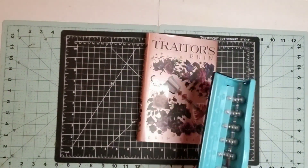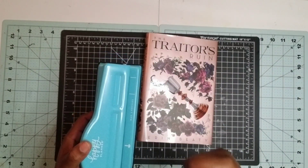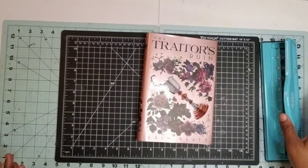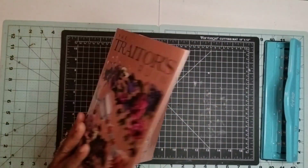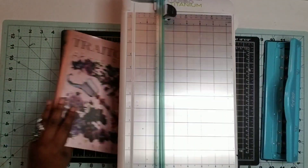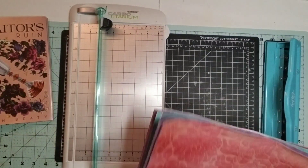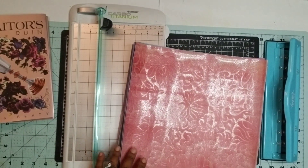The first thing I'm going to do is cut apart this book cover. This book cover is very, very beautiful — the pinks, purples, blues, and florals are really what attracted me to this. This is an interesting read; I am getting into the book as well. But I think this is a perfect, perfect start for my journal.